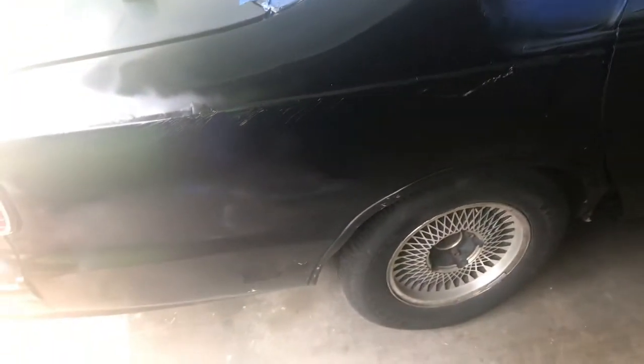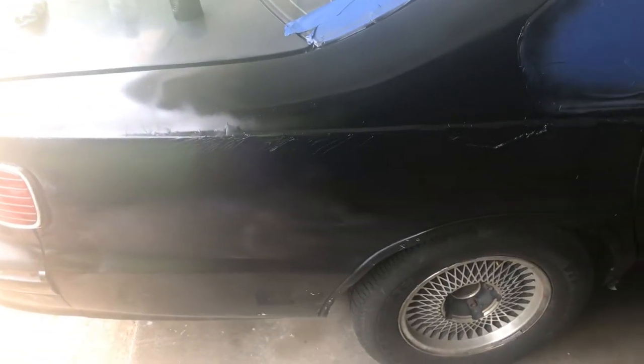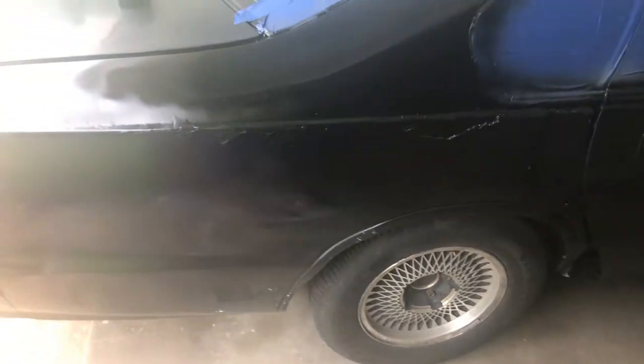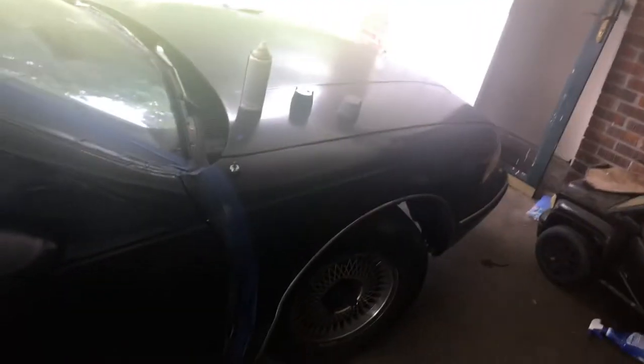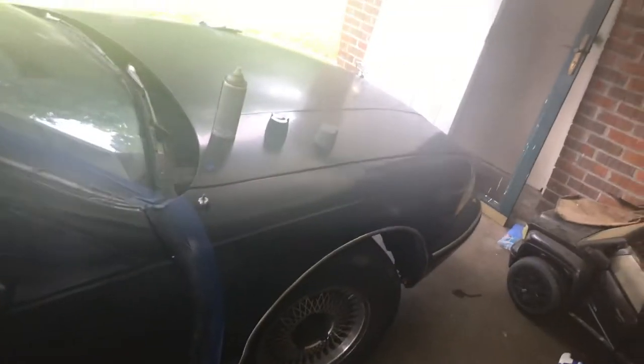Yo, like two or three coats of black. Like I said, I ain't do no body work or nothing, I'm trying to make it look perfect. Just want all the colors to match for now — sick of riding around without matching. I made an appointment to get it really painted next month. That's a long time from now, so can't really just have a daily driver with three different colors on it.